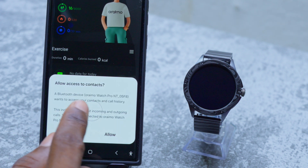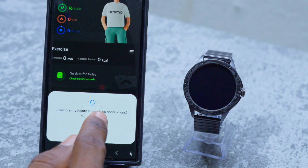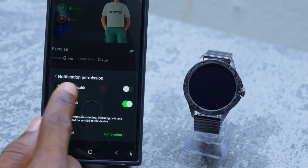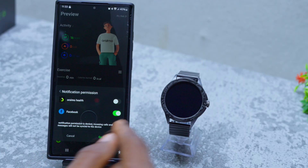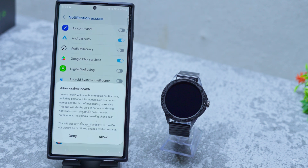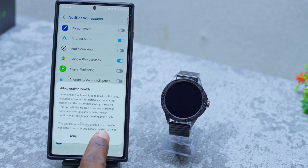Allow Orimo to access your contacts — allow. Allow Orimo Health to send you notifications — allow. Give notification permission in order to receive notifications from your apps. Go to the Notification Access page, select your Orimo Health app, toggle it on, and allow Orimo Health app to read all notifications — allow.